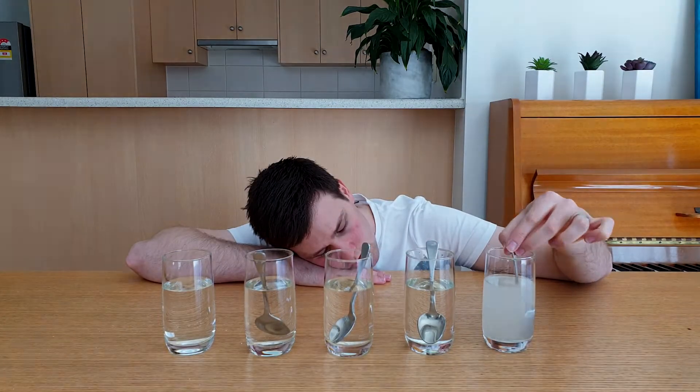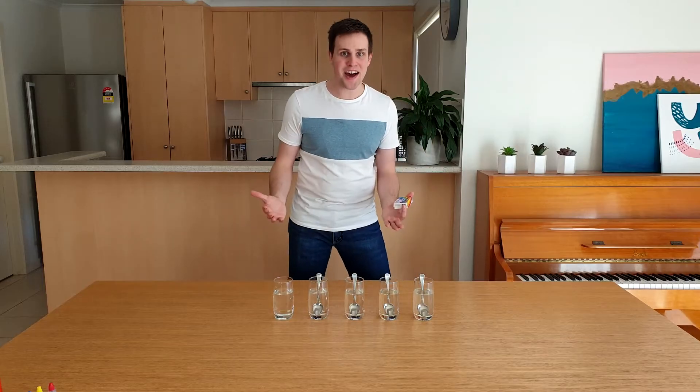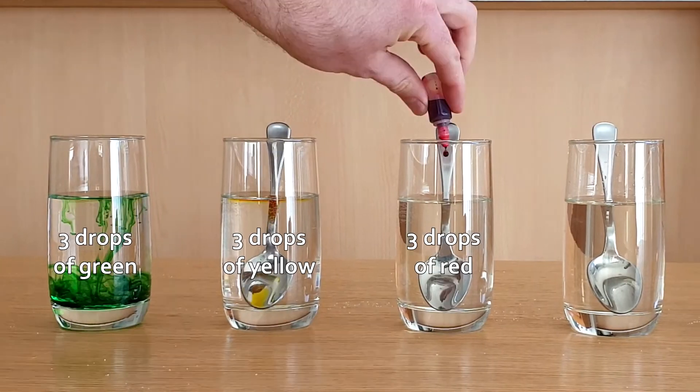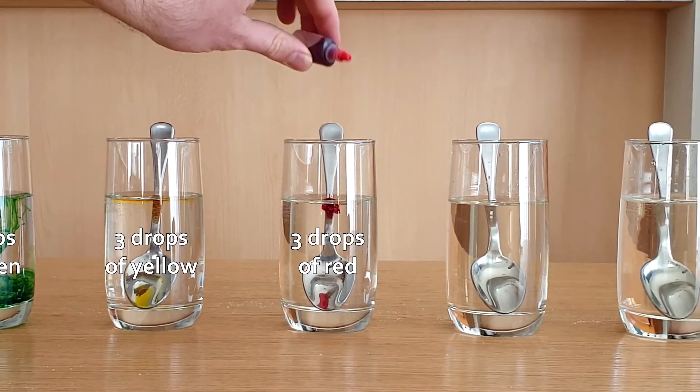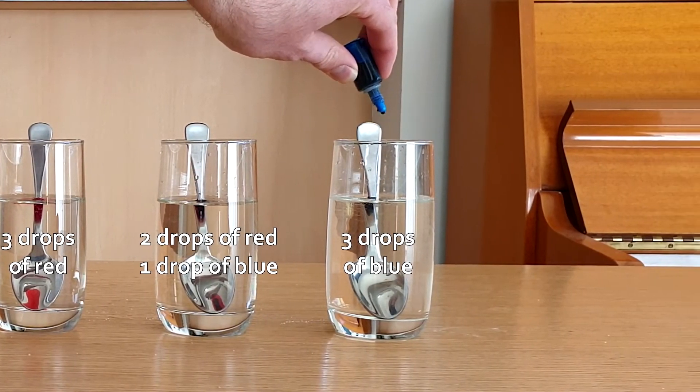The third step is to make these solutions colourful. Add 3 drops of green to the first cup, 3 drops of yellow to the second cup, 3 drops of red to the third cup, 2 drops of red and 1 drop of blue to the fourth cup, and 3 drops of blue to the fifth cup.